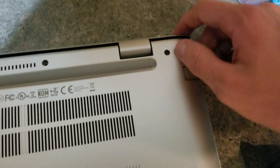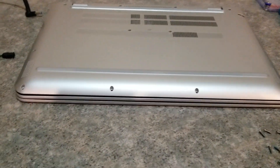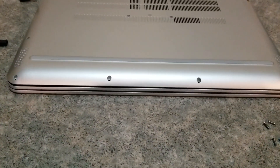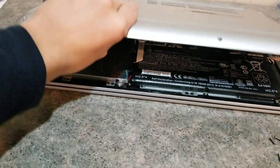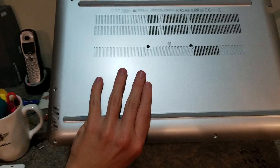You have to do this strategically, so I might have to pause the camera. So once the clips are loosened from prying up, the back plate should just lift off like that.